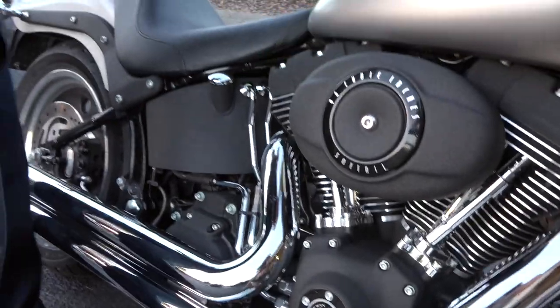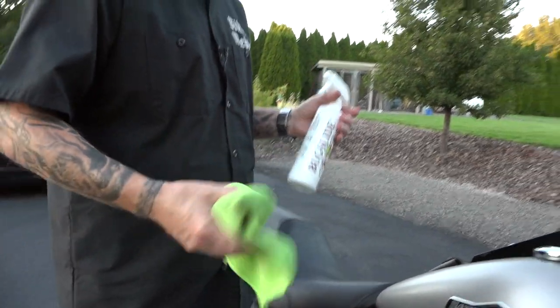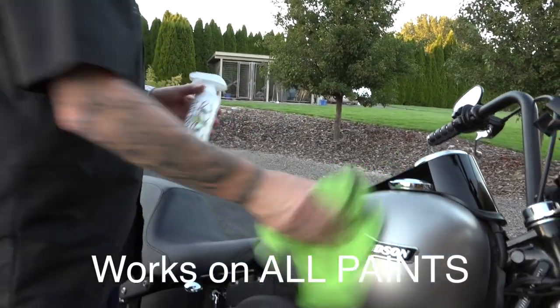But again, on your black, on your seat, on your denim — just clean your bike with it already. The nice thing about Bug Slide, as we've said in some of our other videos — the reason I liked it after testing so many cleaners — is that you never need to wax again.